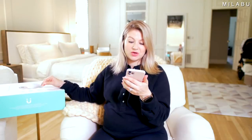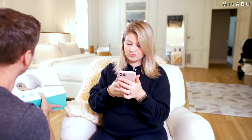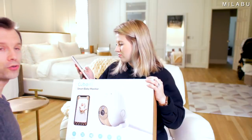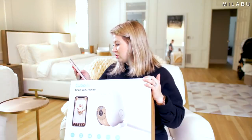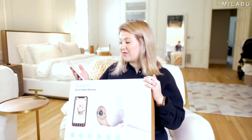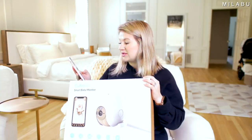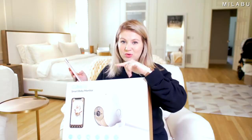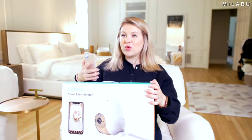Last but not least, this is the Cubo AI. This one retails for $189 US dollars but it's on sale — original price is $299. It has 235 reviews and it's almost five stars. This one is supposed to be very smart, using software to predict baby's movements. If baby goes out of a certain boundary, it notifies you. It has cry detection alert, a built-in nightlight, night vision, 1080p high-definition camera, a 135-degree wide-angle lens, and up to 4X zoom. It also detects if the baby is sleeping on its face.